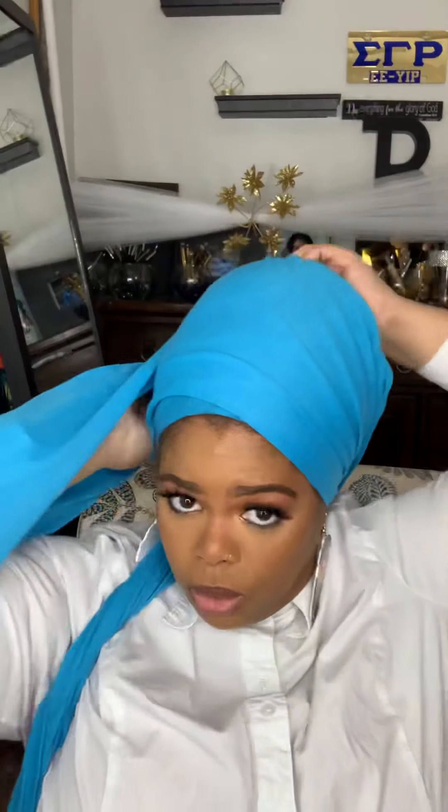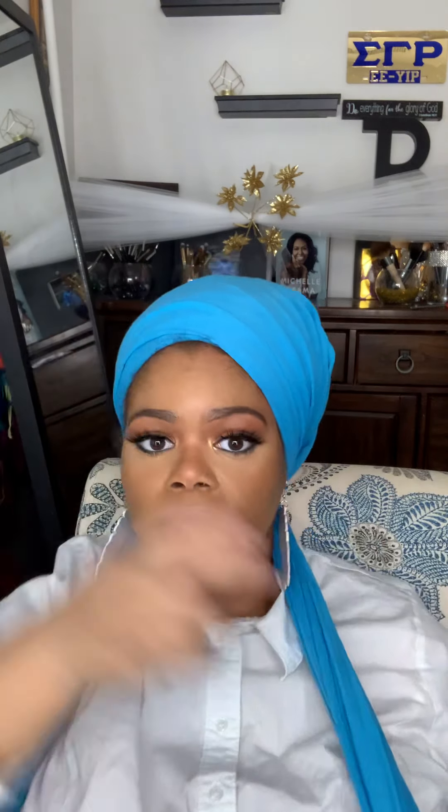I take one end away and then we're going to start — I always start with my left side, that's just my preference. If you want to start with your right side that's perfectly okay. So we're going to fold it in half, and once you have it down to the width of a sash, you're going to wrap it completely around your head. I started on my left side and I'm going to end on that same side.